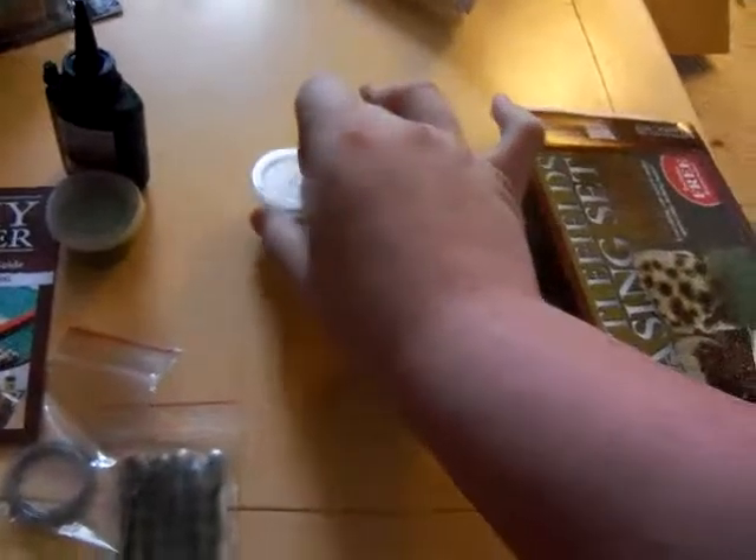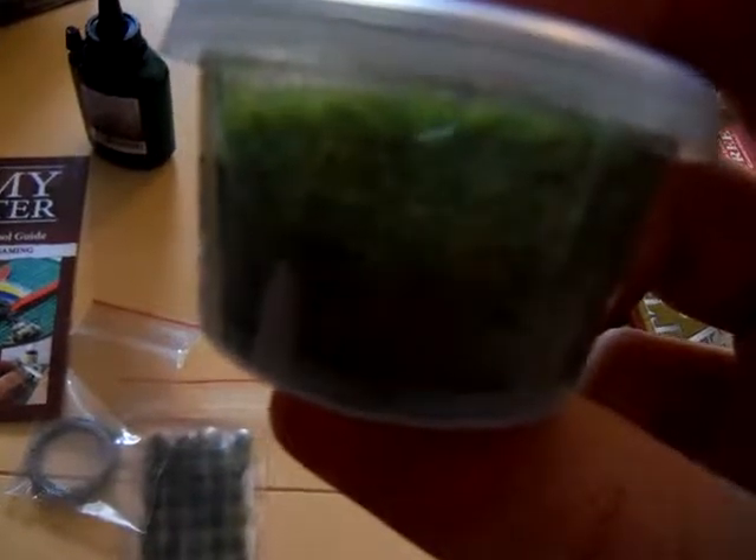We've got snow, for those of you that want to play in Winter Wonderlands. We have static grass, which will give you the nice finely manicured lawns of death that you want to play in.